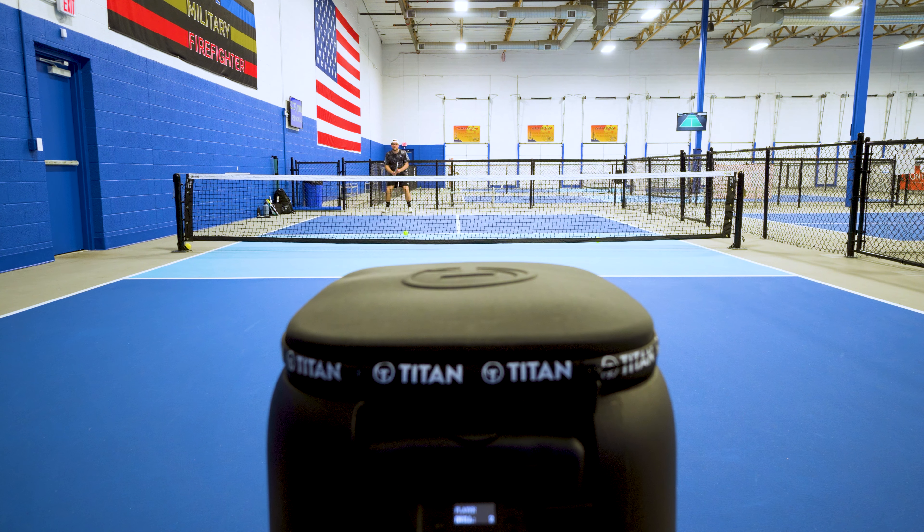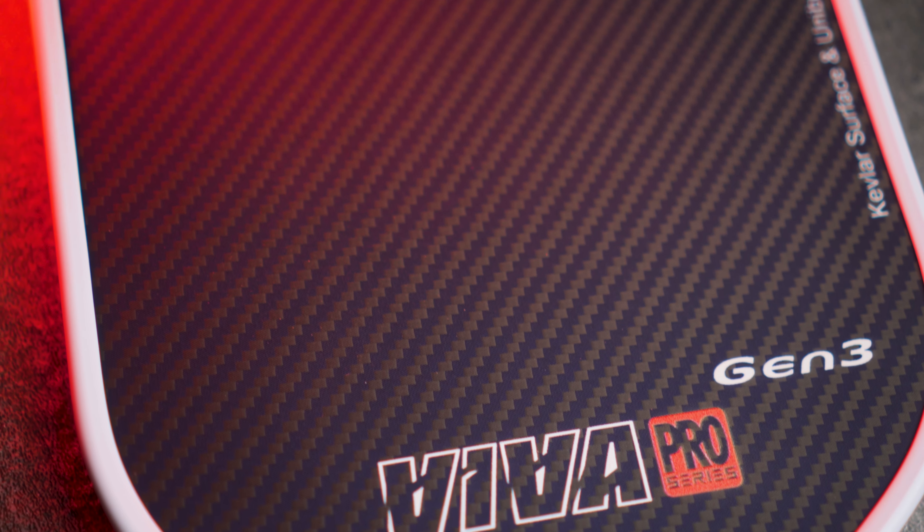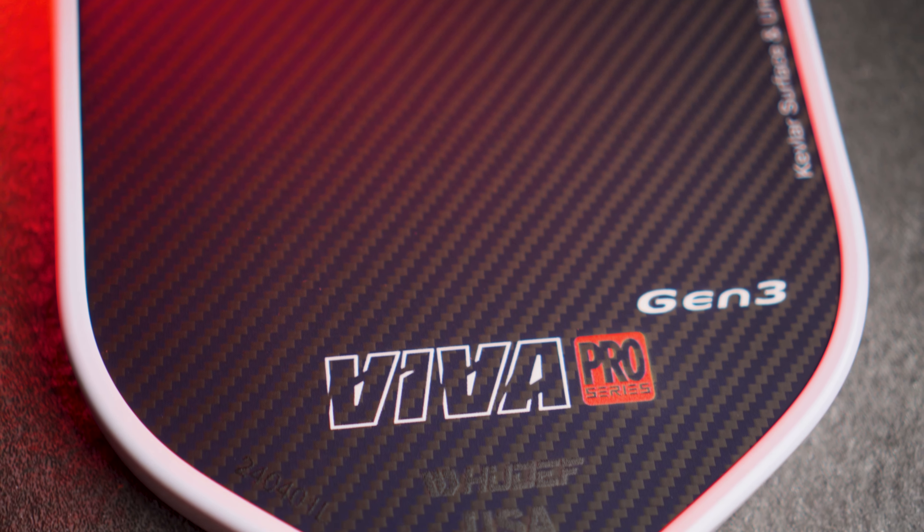To wrap things up, the Huedef Viva Pro Gen 3 is a more power-oriented, carbon fiber Kevlar blended paddle that excels in delivering powerful drives and serves to keep your opponents on their back foot. It's durable, comfortable, and performs well across multiple different types of shots. If you're an aggressive player looking to dominate with powerful shots, this paddle is definitely worth considering. The power it generates is phenomenal, and it still provides solid control for strategic players. For players looking to add more power to their game without losing too much control, this paddle is a fantastic choice.